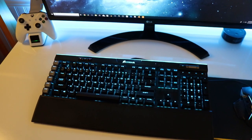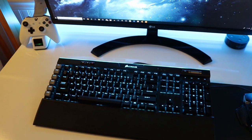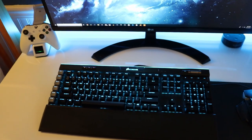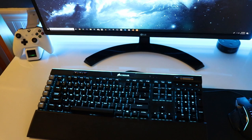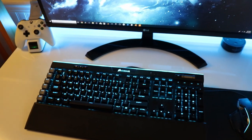Alright guys, the PC is now done. I apologize for the lack of footage because this was my first official build by myself. My first build I did was with someone who knew what they were doing and I had no clue what I was doing. So yeah guys, let's take a look at the PC.